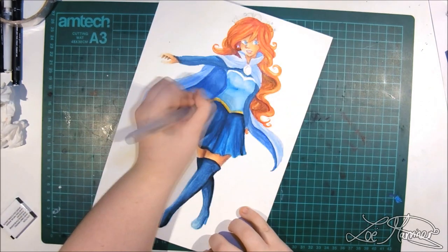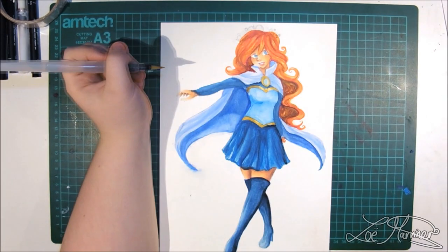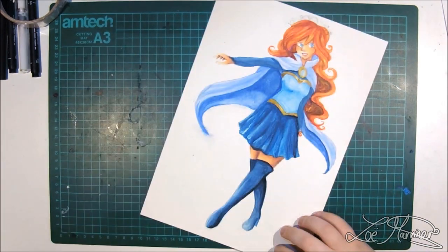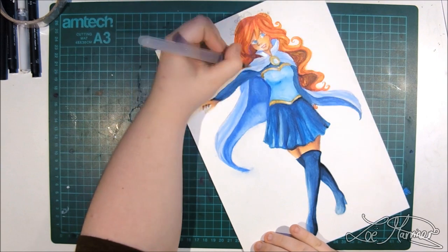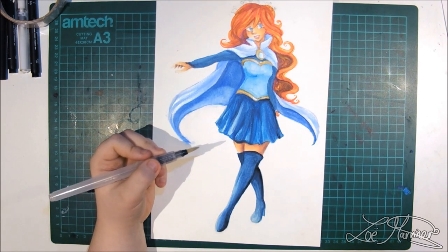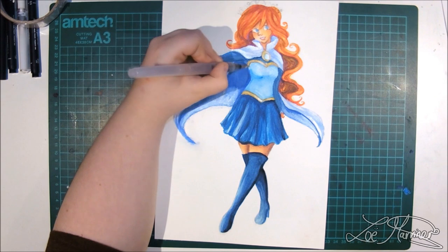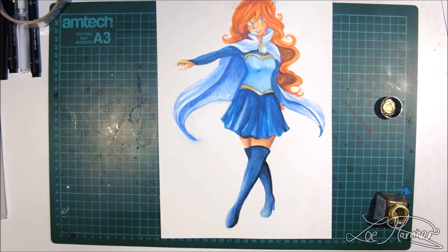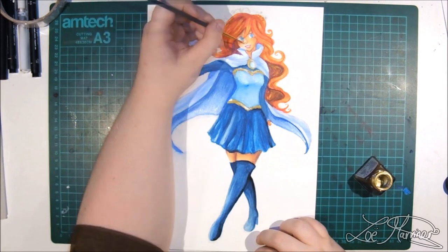I would actually recommend using watercolors with a water brush. These are brushes where the barrel can be filled with water, making things a lot easier and quicker. Water brushes are amazing for travel because you don't have to carry a pot of water around. Most artists recommend the Pentel Aquash water brushes, but I personally recommend the Mudder water brushes — on Amazon, the Aquash comes in a set of three for roughly the same price as the Mudder set of six, so you're getting double the brushes for your money.